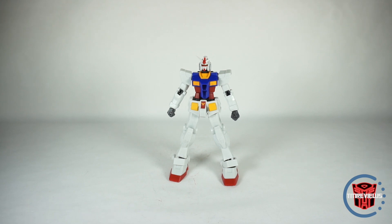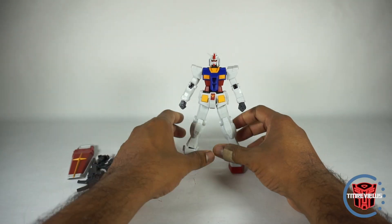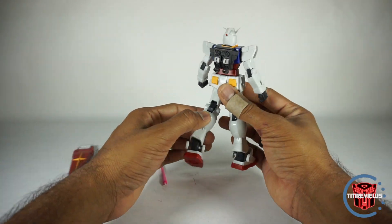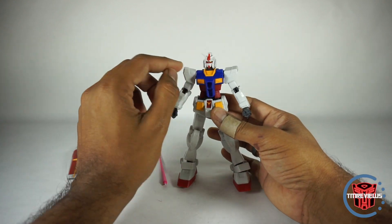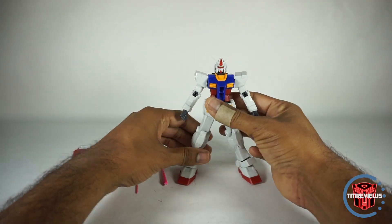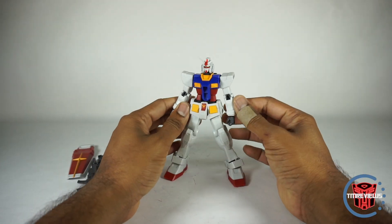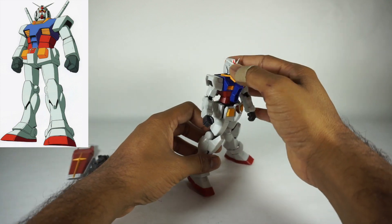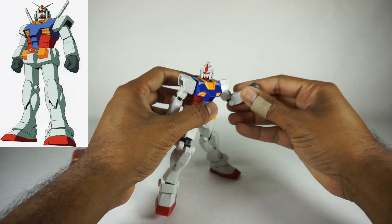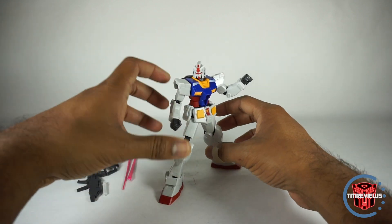Here we have it out of the packaging. He does come with a lot of stuff, so we're going to go through pretty much everything. Let's talk about the figure for a second, then we'll get into the accessories. He does feel kind of different than other Gundams we've gotten. First of all, there's no decals — none in the box, at least mine didn't come with any. That's a little bit of a letdown and makes him look a little bare. I still love the look of this figure; I've always loved RX-78. But it does hold him back a little from being really superb. For $25, you get what you get.